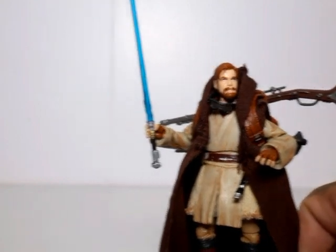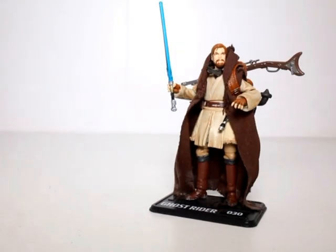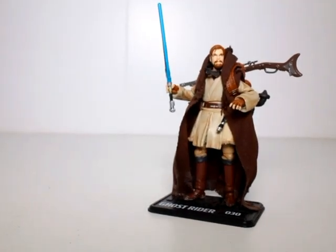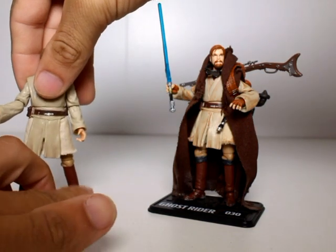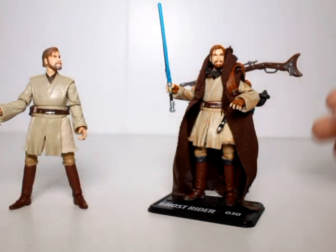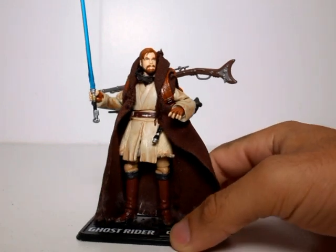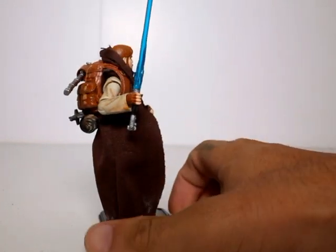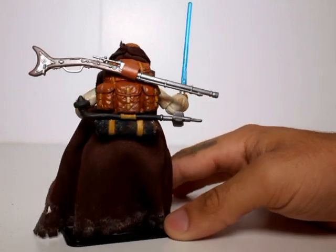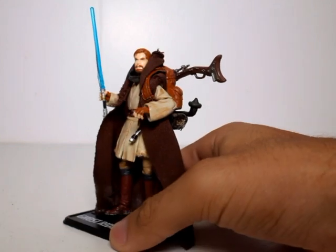I think he looks really cool on my shelf. Let me show you the before and after — he started off as this Obi-Wan over here, and ended up as this one. So there you have it guys, my take on the Mythos Obi-Wan done as a fully articulated 3.75 inch Star Wars figure.